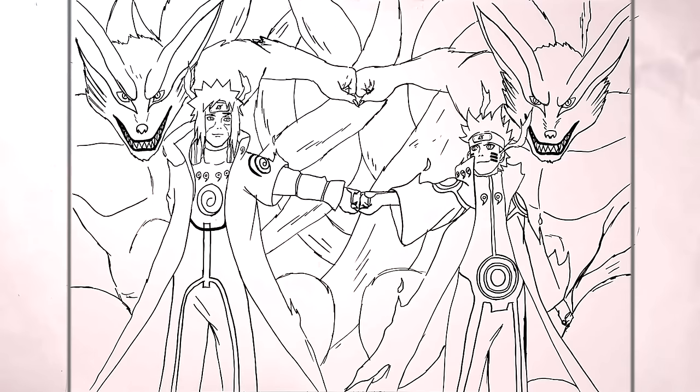That is a long complicated drawing — hope it was helpful. Minato and Naruto fist bump — thanks for watching guys, like and subscribe, and I'll see you in the next one. Bye!